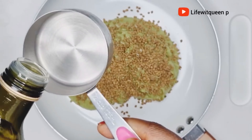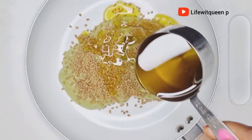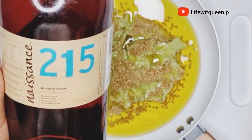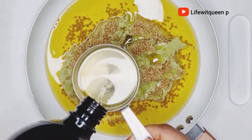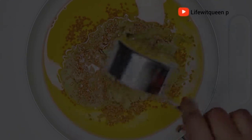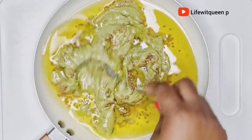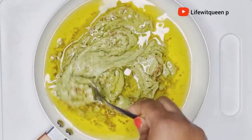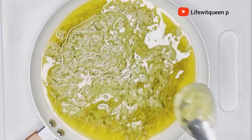I'm going to go ahead and add one cup of olive oil, and also one cup of almond oil. You can add any oil of your choice — just use whatever works for your hair type, so don't feel the need to use the same oils I'm using. Once I'm done adding my chosen oils, I went ahead and mixed all the ingredients together.